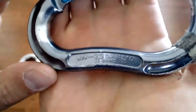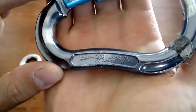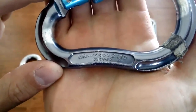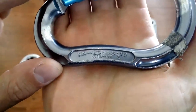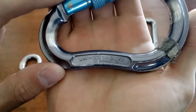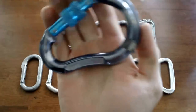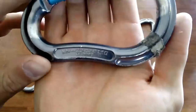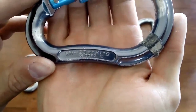Written along the spine of any carabiner are the ratings for that carabiner. These ratings start with the letters KN, which represent kilonewtons, and then an arrow dictating the direction of force, and then a number. This says KN, an arrow indicating pull in the vertical axis, and then 23 — meaning this carabiner can take 23 kilonewtons of force in the vertical axis.